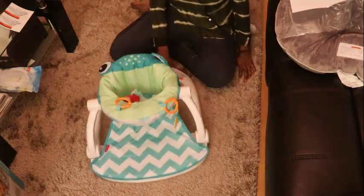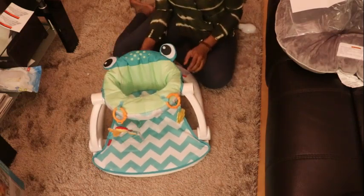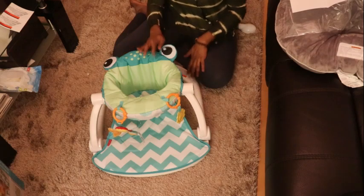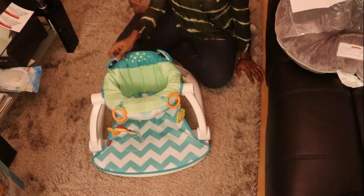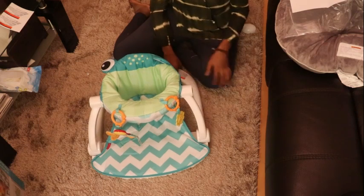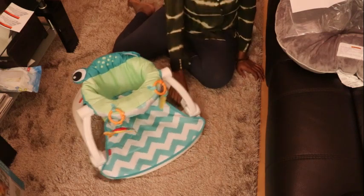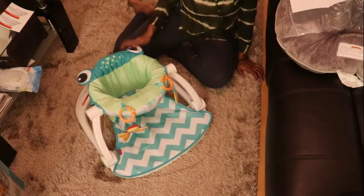And voila, we're all finished! So this is simple — this is very simple to put together. And now when I put the baby in, I'll show you guys how he's going to sit in here. He's going to be so comfy inside. So this is cute for the baby, and it's safe, as you can see.